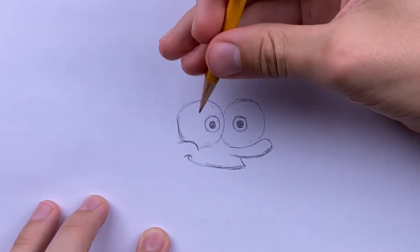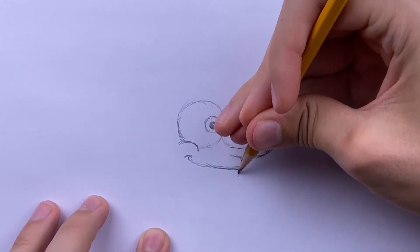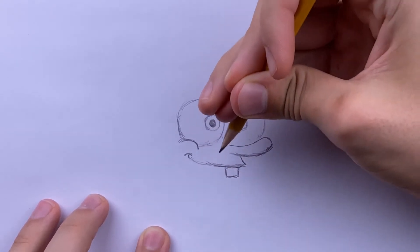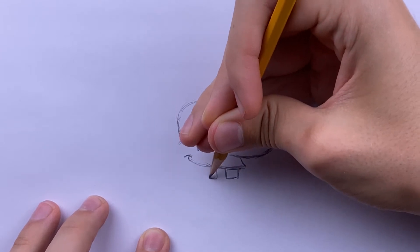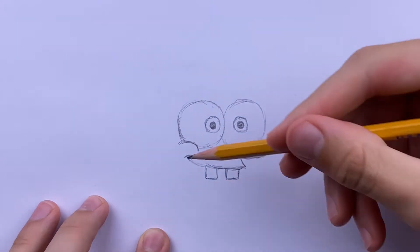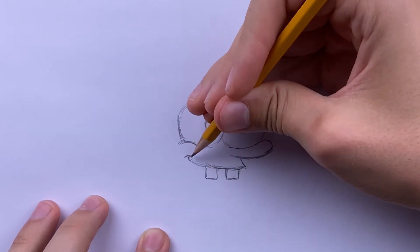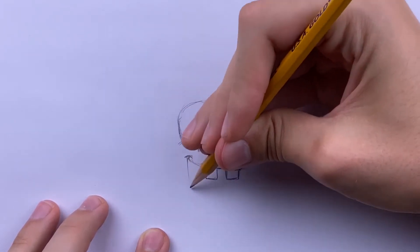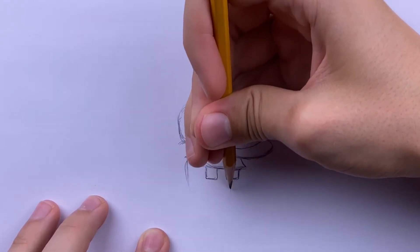Now draw his two buck teeth — two squares right here, one right next to the other. Then draw the underside of his mouth by coming to the smaller bump we made and making a giant hill shape like this.